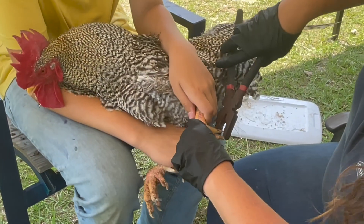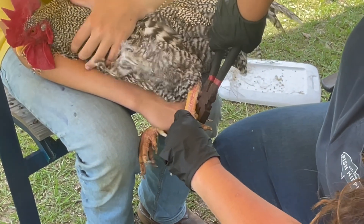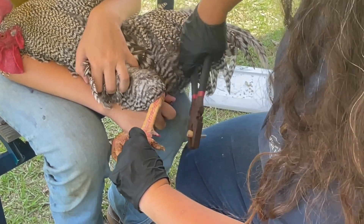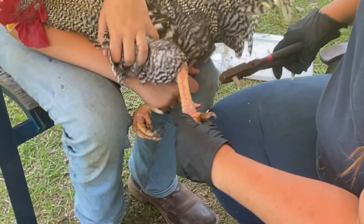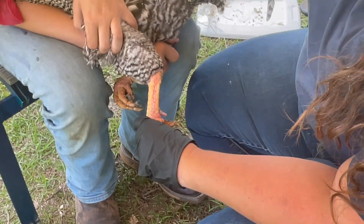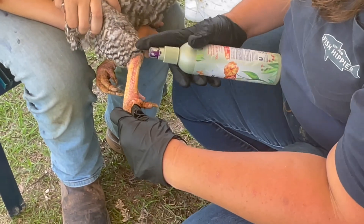I'm grabbing his leg, holding his neck like that. You can hear it cracking. Spray it with this poultry spray. Can you get hairspray? No, it's the poultry spray.